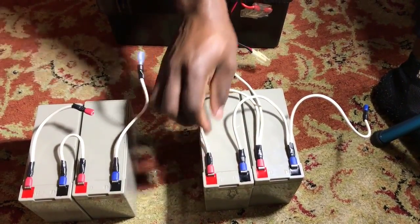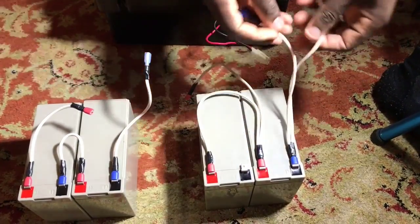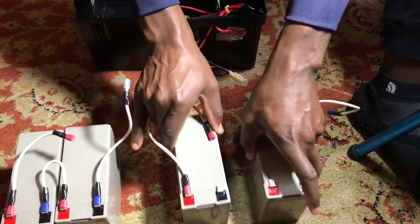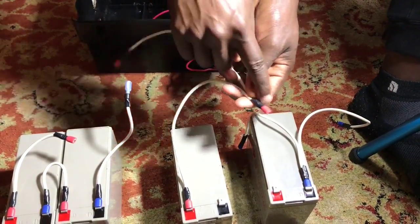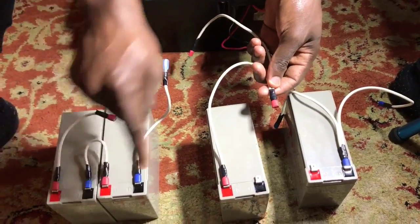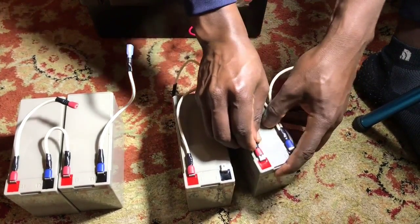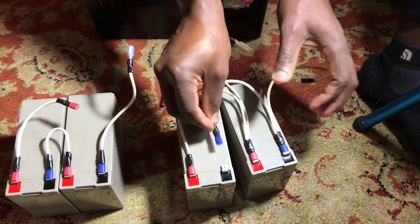We used a crimping tool and simple electrical cord from an extension cord. Here's the configuration: we cut the cable and crimped them together. Instead of connecting black to red, for a parallel connection we go red to red — positive over positive — and negative over negative.